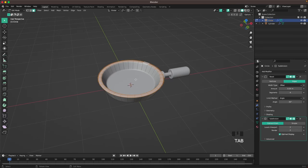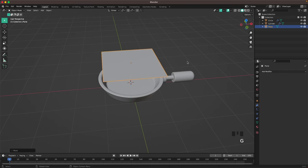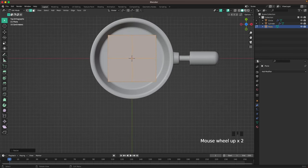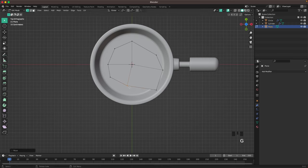Now we'll add the egg. Select the pan, go into face select, select the middle face, press Shift+S cursor to selected, leave edit mode. Press Shift+A and add a plane, press G Z to move it up a tiny bit, press Tab into edit mode, add loop cuts with Ctrl+R, press A and S to scale the egg down. Go into top view and move it around to make a fried egg shape.